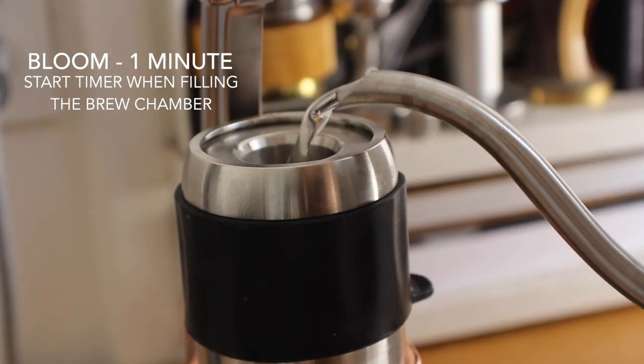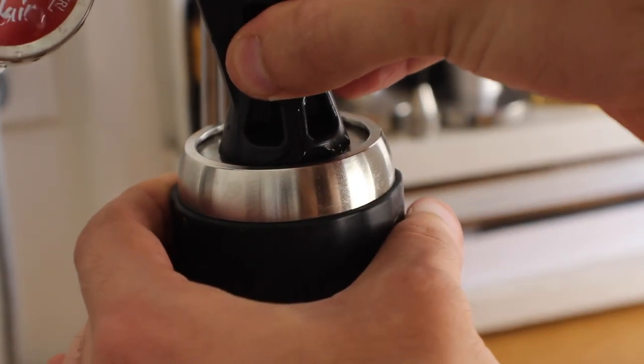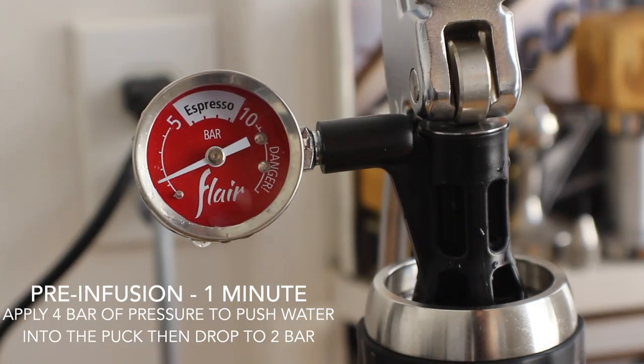We're going to bloom for one minute — fill the chamber to the top, put the stem in, and then we're on to the next step. Next up is the pre-infusion phase, which is also a minute.